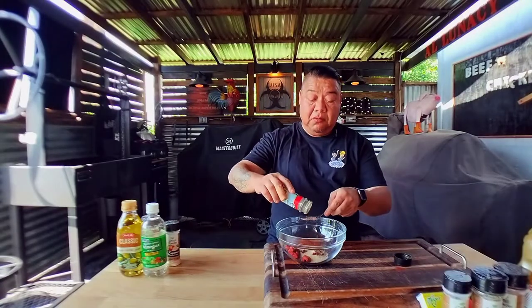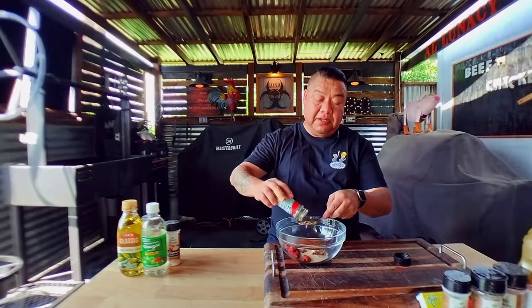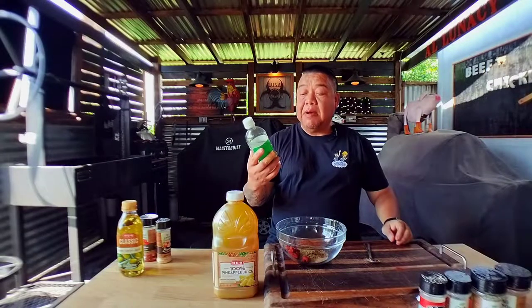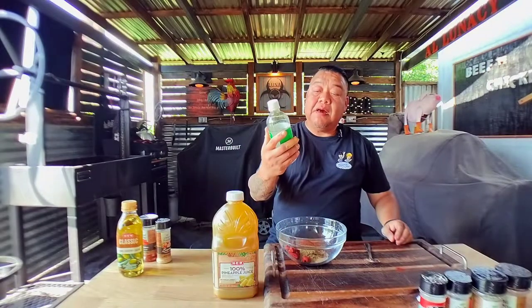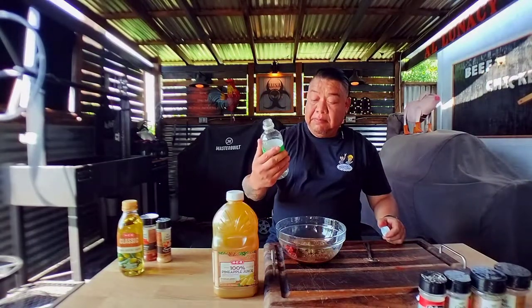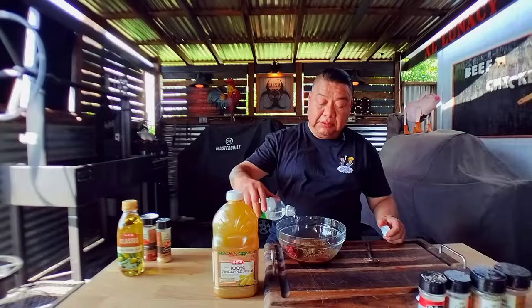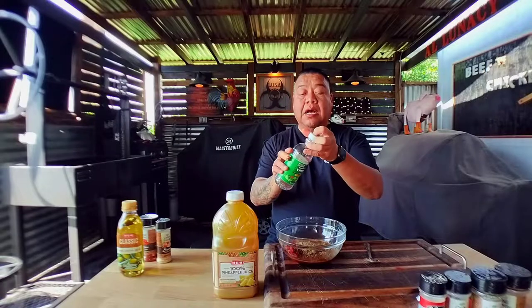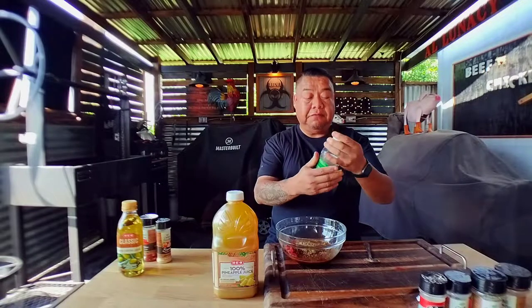Second to last is cumin, and we're going to do a tablespoon of that as well. Last but not least of the required ingredients is about three quarters of a cup of white vinegar — just about six ounces, maybe a little bit more since we're doing a little over five pounds — and about a cup and a quarter of pineapple juice.